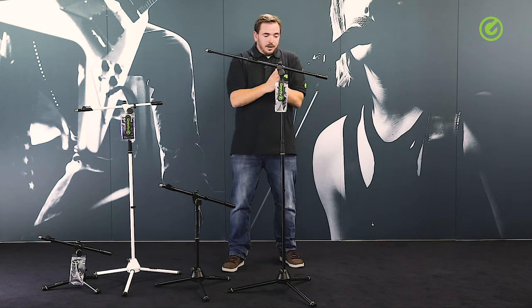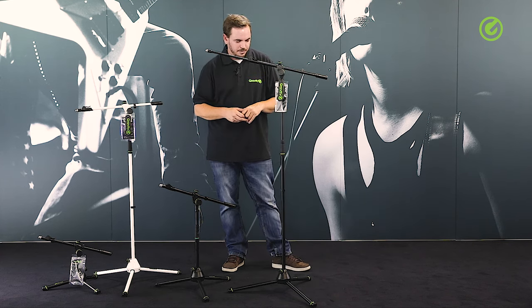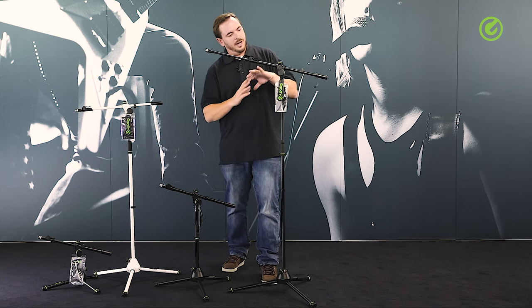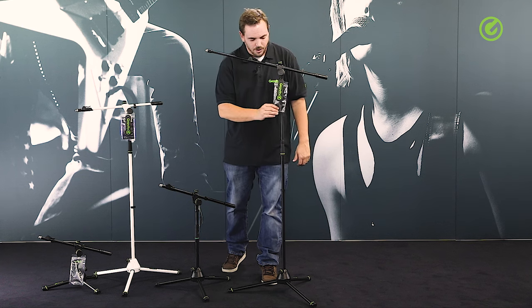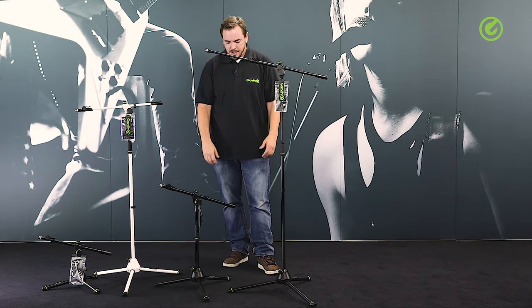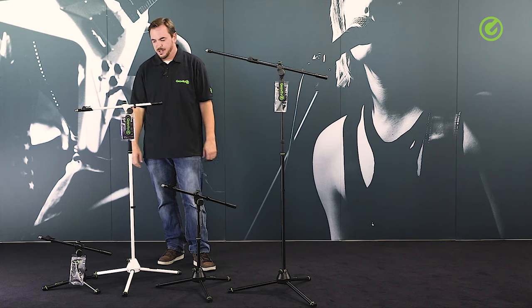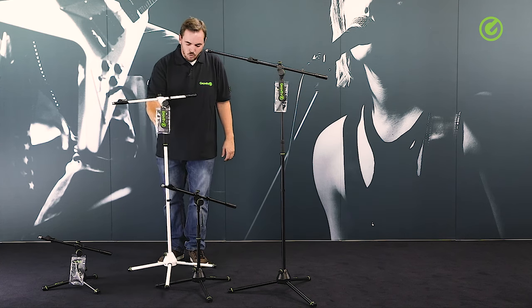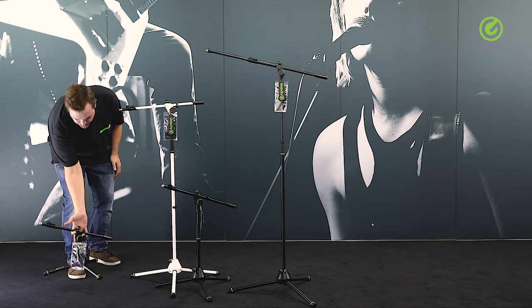All in all, this is a very stable, sturdy, well-made, heavy-duty microphone stand with a nice design element. All the rings are detachable and all products come with a set of black rings if you need them. This stand comes in several variations: a shorter version good for miking drums and shorter instruments, a white version, and a very small heavy-duty version.